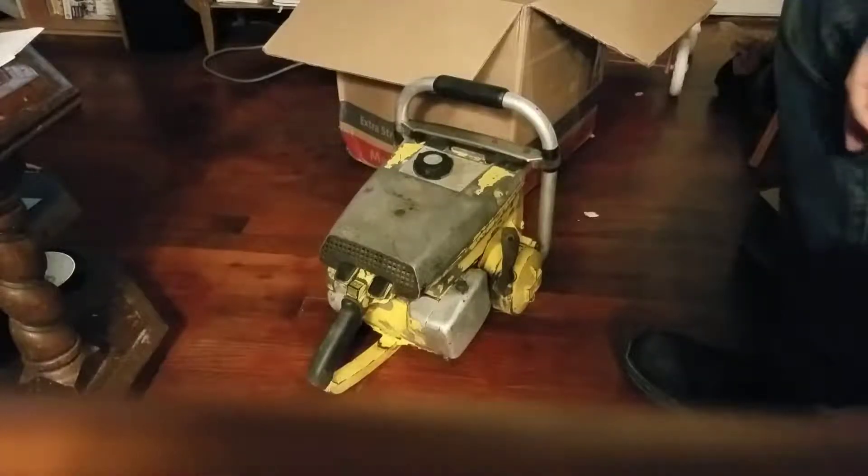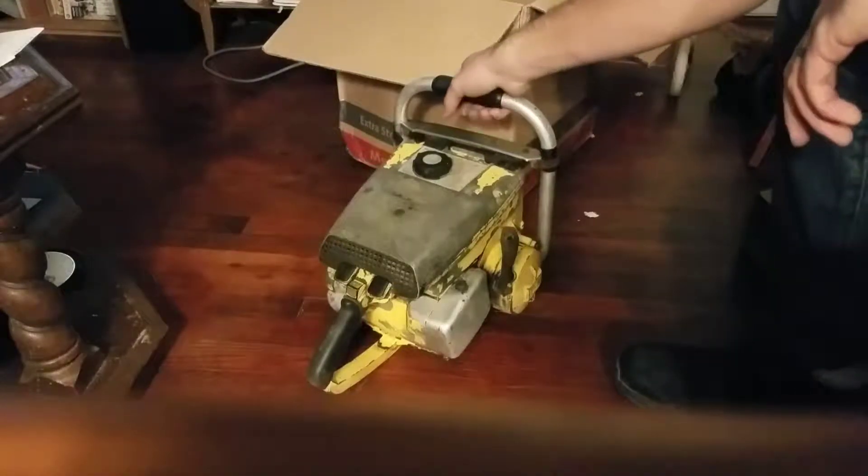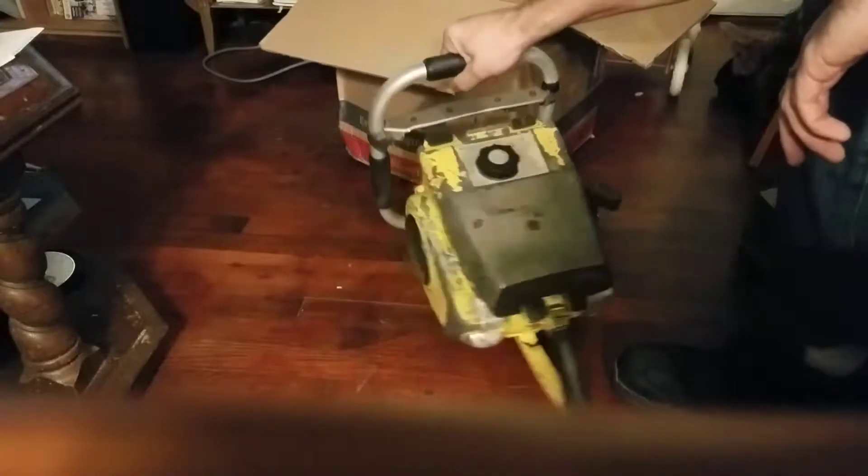This will be a two-part video — tomorrow outside we'll be getting more into it and checking stuff out. Right now I'm just unboxing and inspecting it.